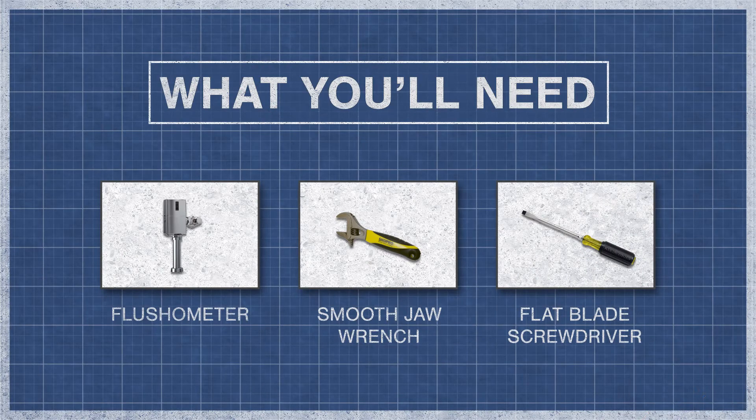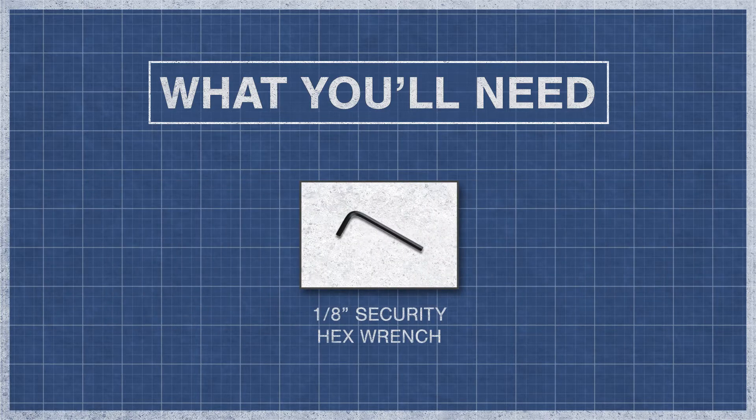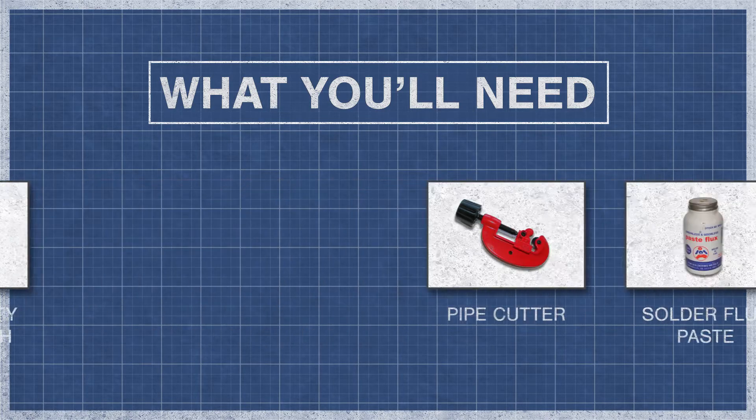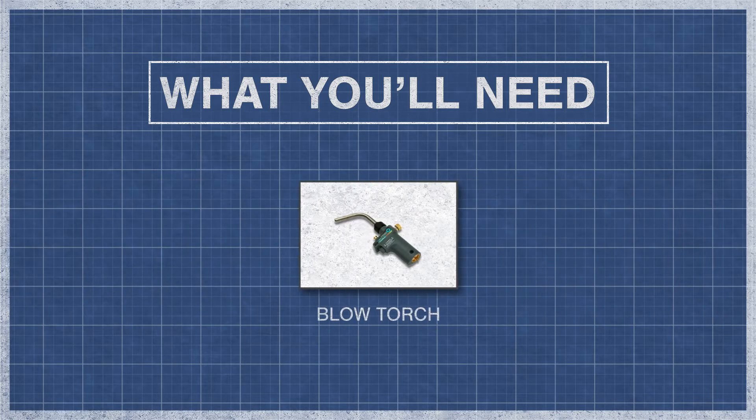To begin you'll need a flushometer, a smooth jaw wrench, a flat blade screwdriver, and a 1/8th inch security hex wrench. You might also need a pipe cutter, solder flux paste, lead free solder, and a blowtorch.